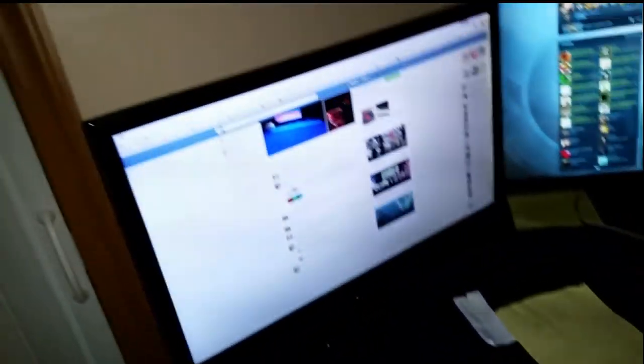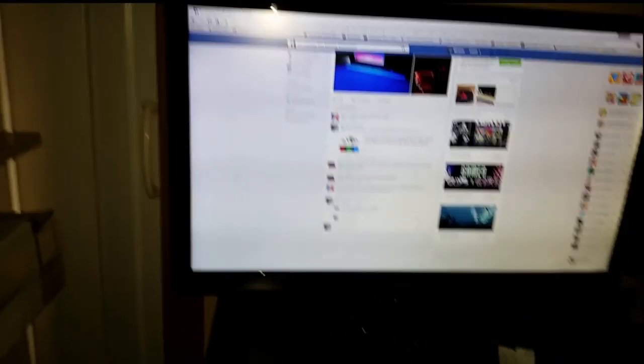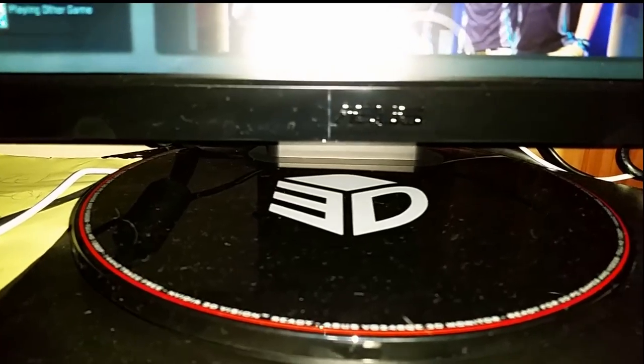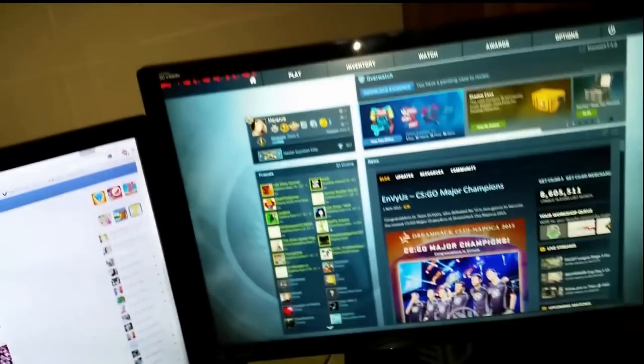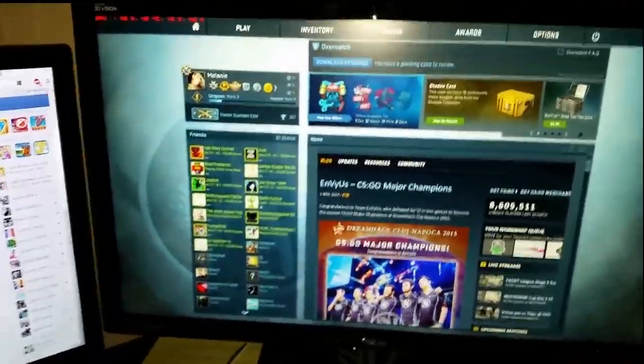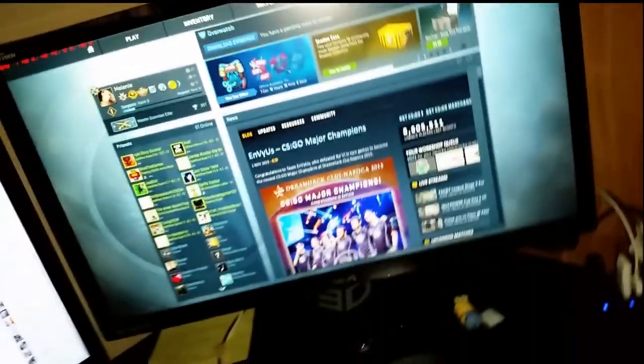Here is the monitor that I was using before — it's 60 hertz, just a Samsung TV, nothing special. Until we get to this baby over here: we have an Asus — it says 3D, I've never messed with it — it's an Asus 144 hertz monitor. Super glorious.